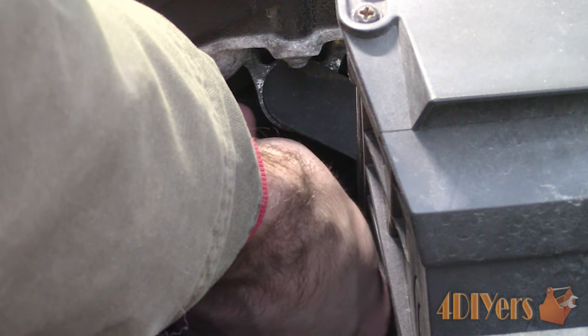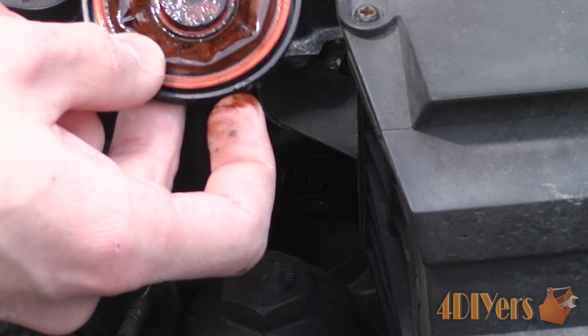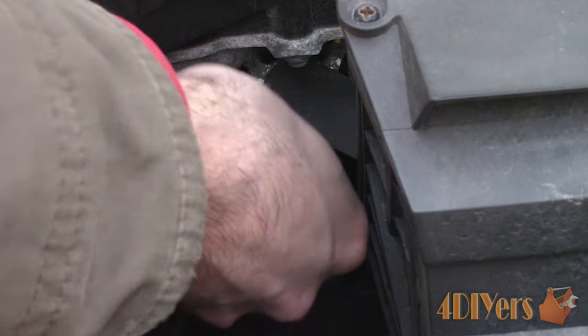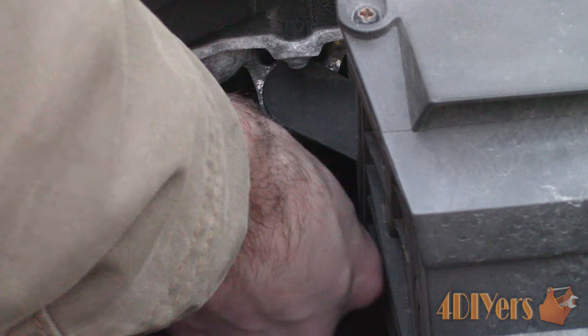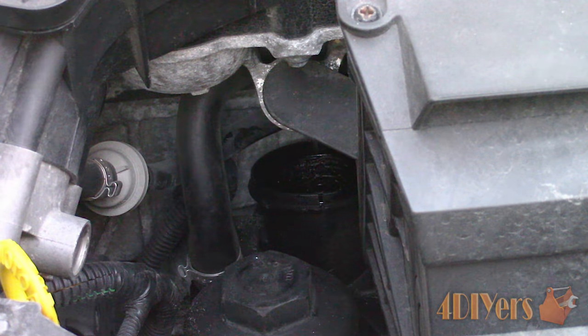Once that cap is popped up, work it around to unclip it from the back side. The diaphragm will most likely be in the cap, and there will be a spring left inside the assembly. Remove the spring, and taking a clean rag, wipe inside the hole to remove any buildup.